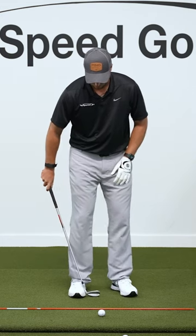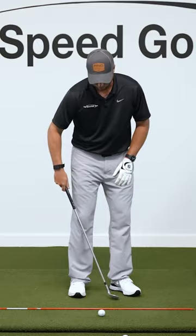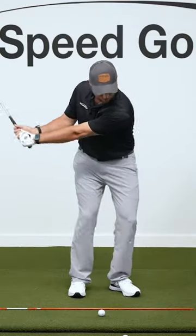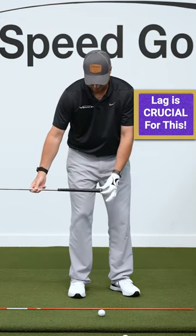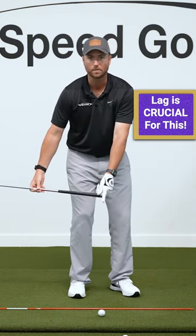Put the ball about one club head width inside my back foot. I'm going to flare open my front foot, which is going to help me to rotate through that shot. I want to make sure that I have a lot of lag. When my club's parallel to the ground, I want to see the butt end of the club over top of the golf ball.